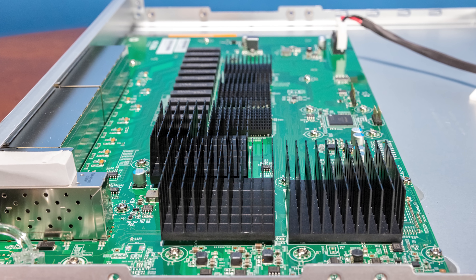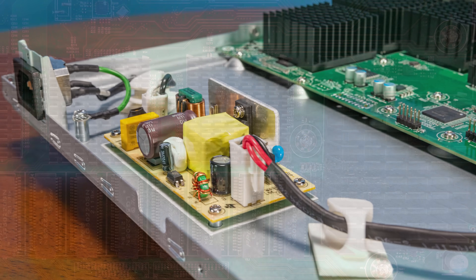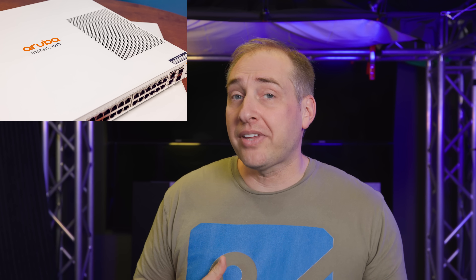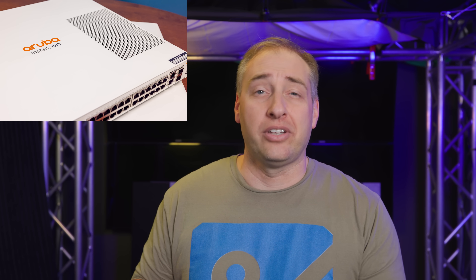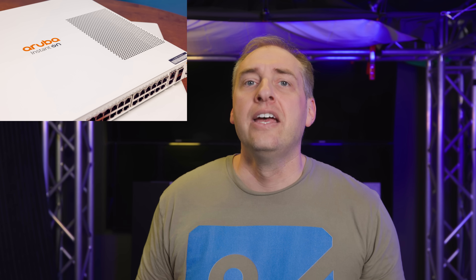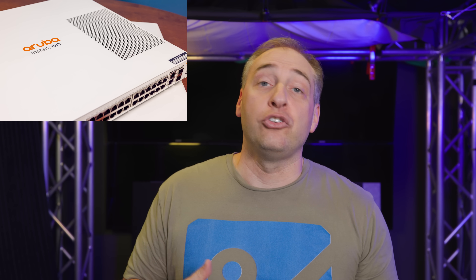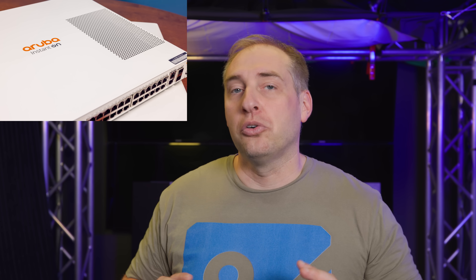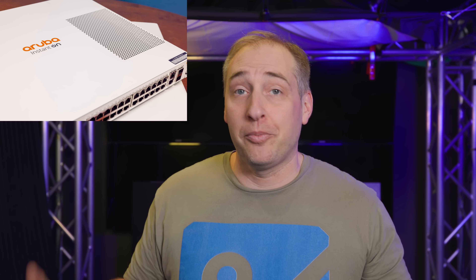Inside the switch, there's not a whole lot — just the main PCB with all the switching components and management processor, plus a little power supply and some wires. But because there's no fan and there's that big vent, if you place these switches under desks, workbenches, or walls — which people do in the SMB market — you cannot cover up that big vent, or you won't have enough airflow and could overheat the switch.